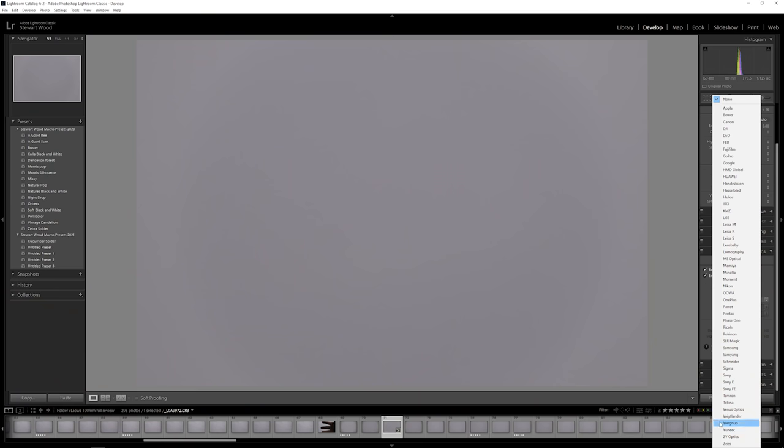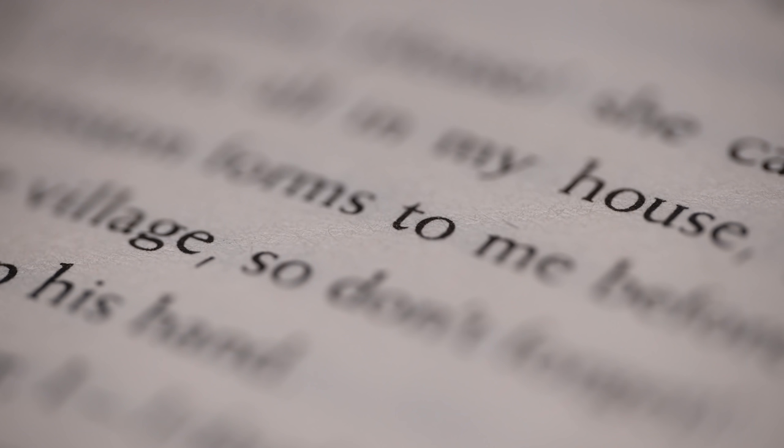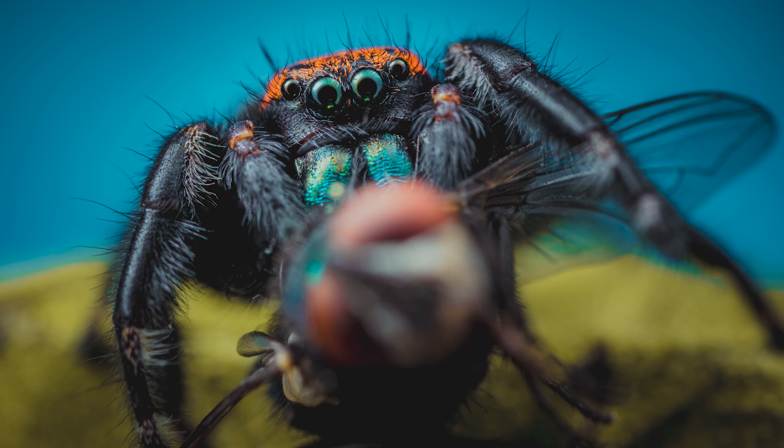None of the vignetting in any of my tests could not be fixed easily using Lightroom. However, Lightroom doesn't have an auto profile for this lens yet, so you do have to do it manually. On an APS-C camera the vignetting is less noticeable and is gone by f/5. The lens shows a small amount of pin-cushion distortion, which is easily fixed in Lightroom. The lens comes with an APO characteristic that minimizes chromatic aberration, and boy does it do the job — there is no chromatic aberration in front of or behind the subject, which is absolutely fantastic for a macro lens at this price point.